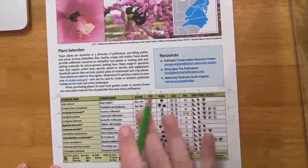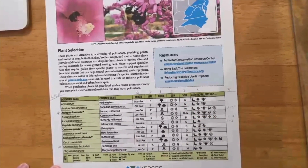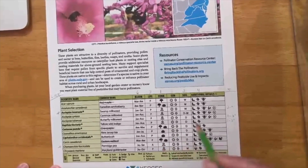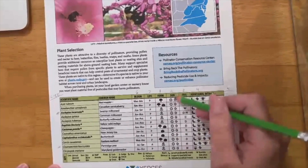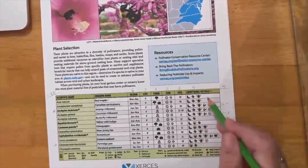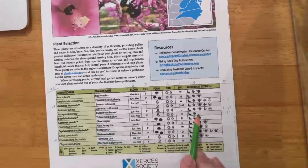Before you look up every single plant on the list, let's save you some time. First, filter by form — make sure you're not putting a tree in a small container bee garden, so cross those off immediately. Next, if you have partial sun, cross off anything requiring only full sun. After that, filter by soil type. Finally, if you're focused on feeding the bees, cross off anything that would not be feeding them.